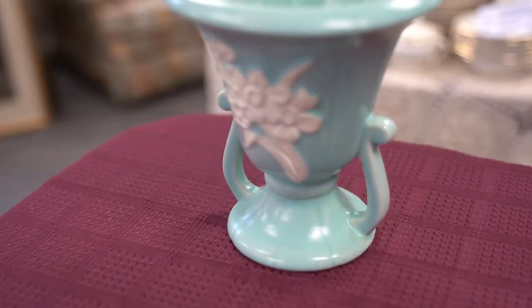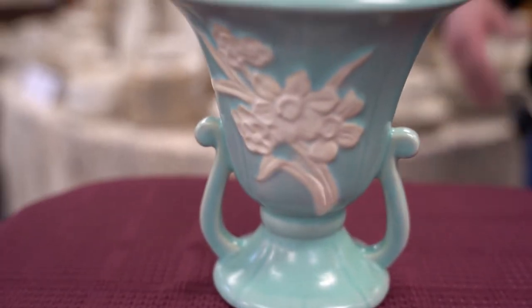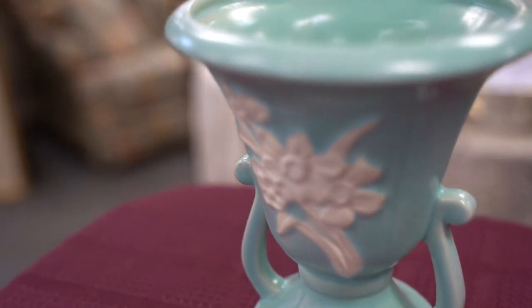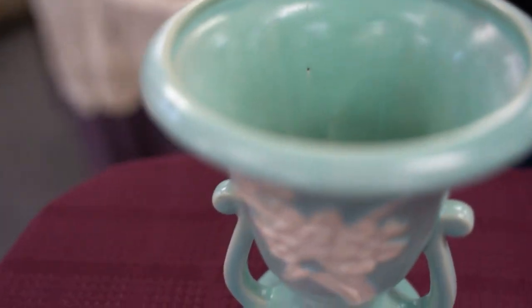This little pot is a really beautiful item. It is a Weller pot. This Weller piece we can tell is probably from about 1935 to 1945 because it is a pressed piece, meaning the clay was put into a mold to create this pattern on the front.